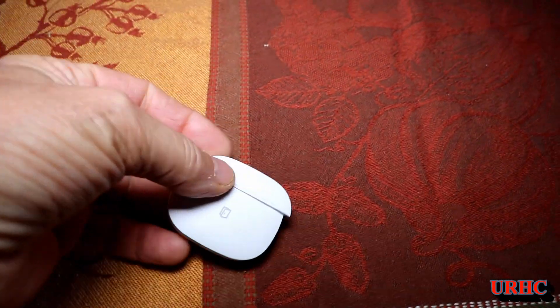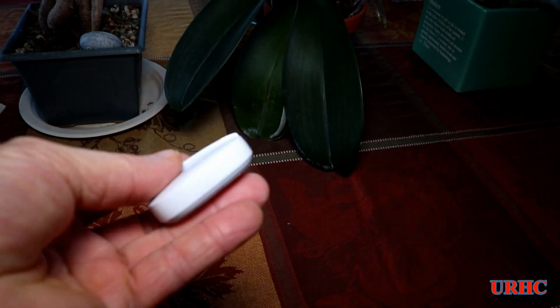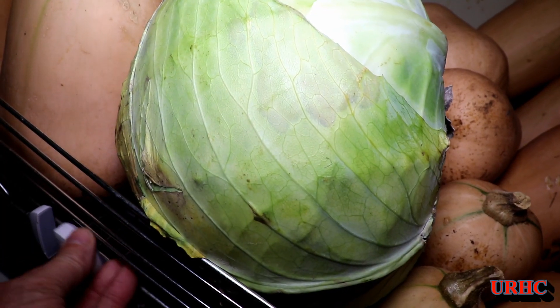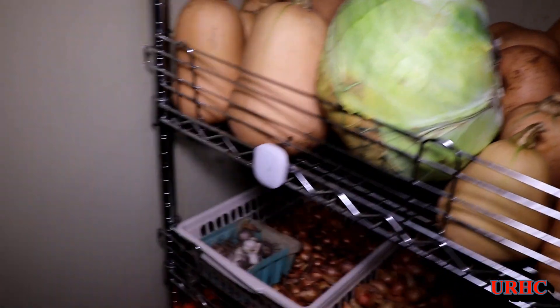This vibration detector, open door detector, and temperature sensor is kind of an all-in-one multi-purpose sensor. I'm going to be using some of them down in my root cellar. I just brought one down to see if the signal would reach and stuck it on the shelf down there — everything's fine, works perfect, it's not too far from the router.